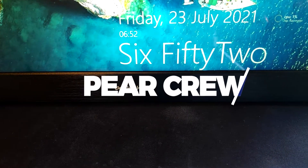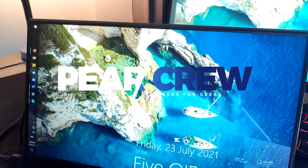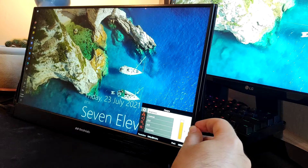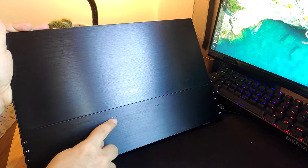Hello everybody and welcome to ParaCrew. Today I'm going to be reviewing the DeskLab portable monitor. This monitor is on the premium end of the market and among other things boasts high brightness, a touchscreen, and integrated speakers.